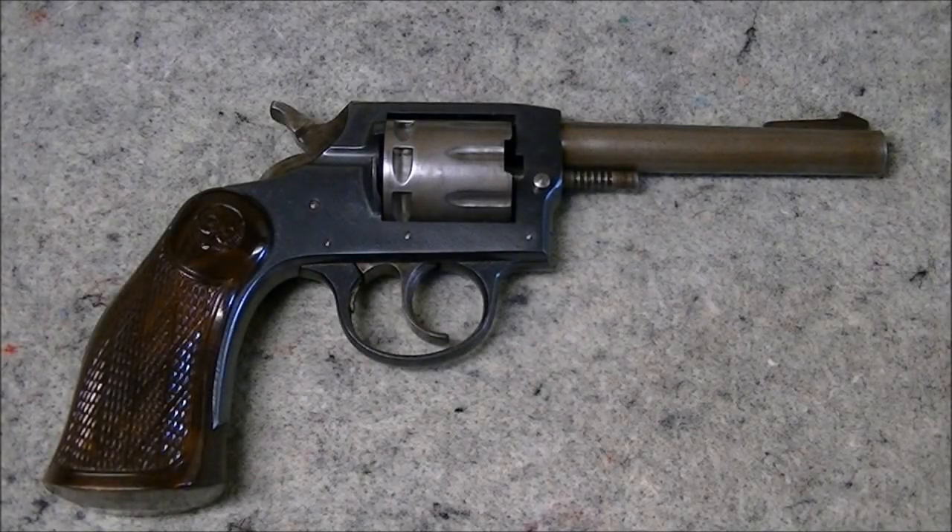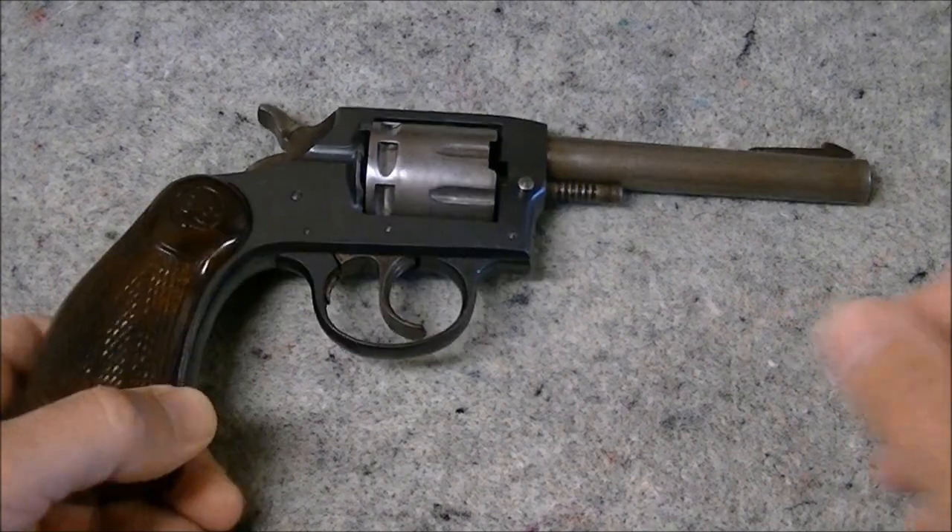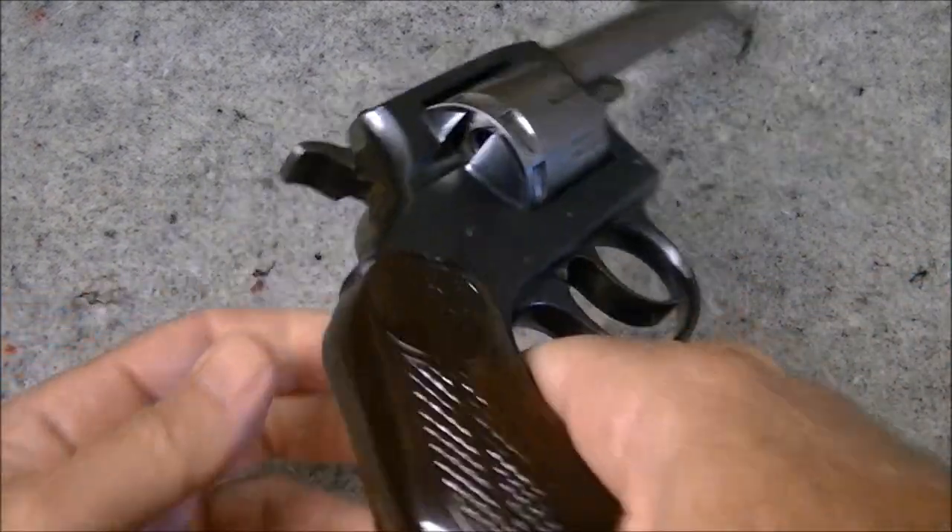Hi there folks. In this video we're going to have a look at an older Ivor Johnson 22 caliber revolver. This particular revolver is an Ivor Johnson Model 55 Target.